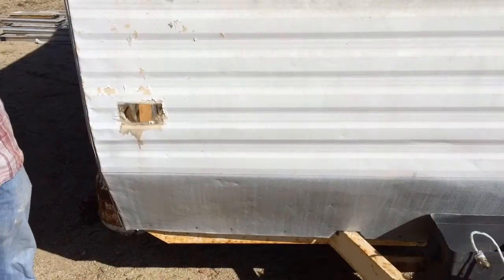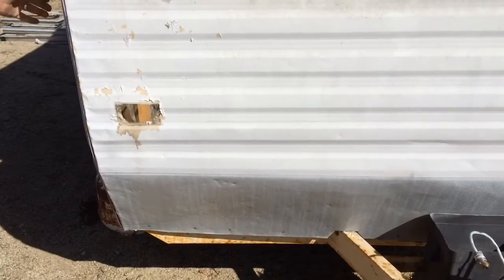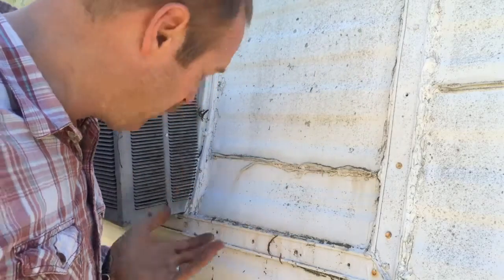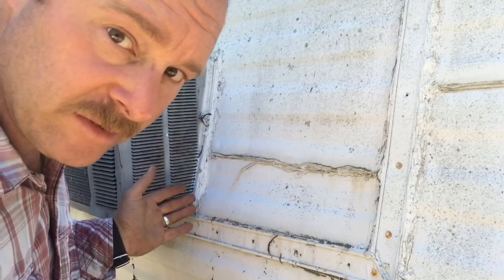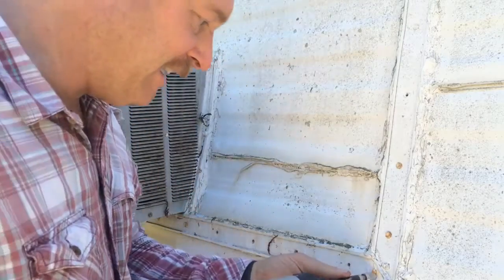Yeah, I'm starting to get the feeling that my little camper wasn't so stable. What do you think? Now, if there ever was any question about the quality of workmanship and the upgrades over the years, let this little camper go ahead and put all those to rest. It does not get any better than this. Wouldn't you agree?